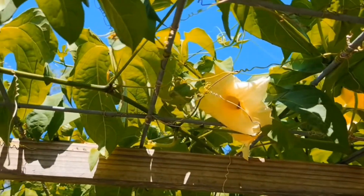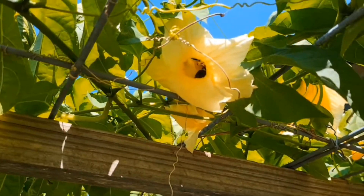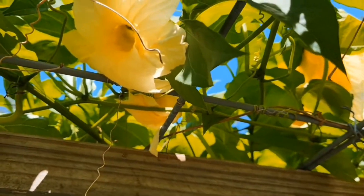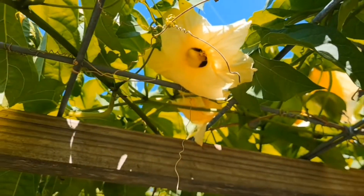So now I have a lot of male flowers but no female flowers. What I'm going to do is collect the male flowers and refrigerate them, so that when I have female flowers I can pollinate. That's the idea.